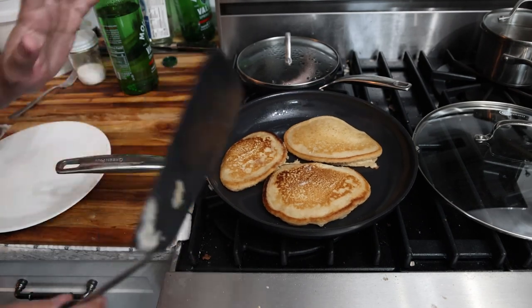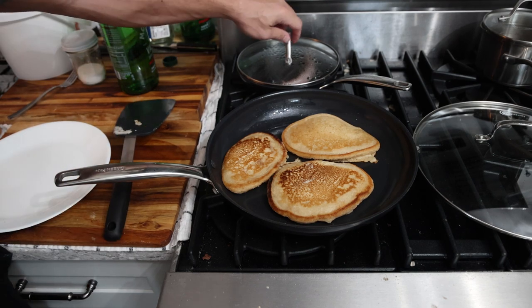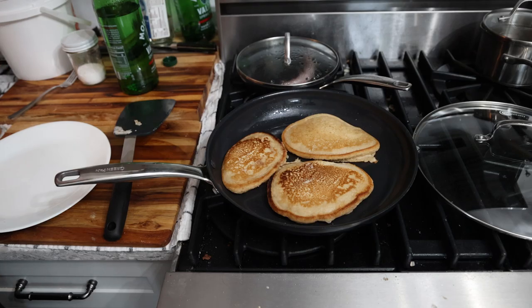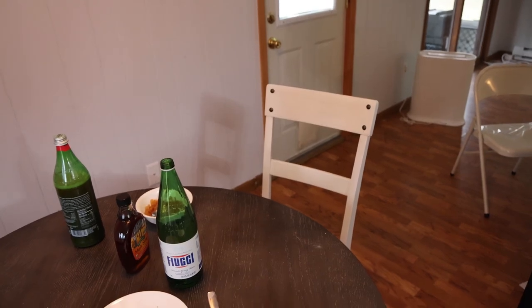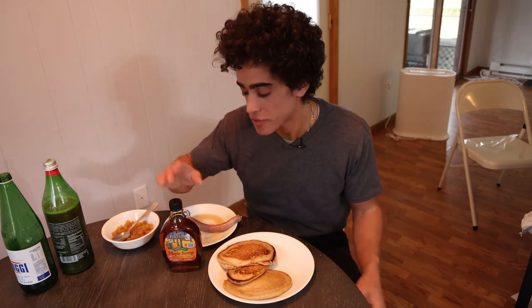These are definitely finished. What I like to do is kill the heat and just let them sit in the pan until I'm ready to eat them — they cook through, they rest a bit, and I have time to do other breakfast stuff like cook our Iberico breakfast sausage or get my probiotics ready. So we have our delicious pancakes here paired with organic maple syrup.